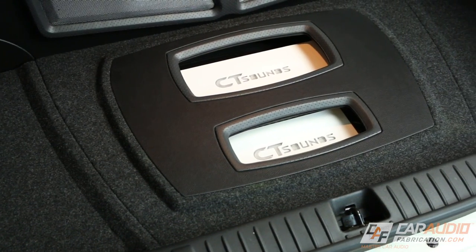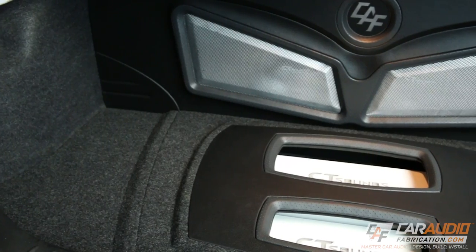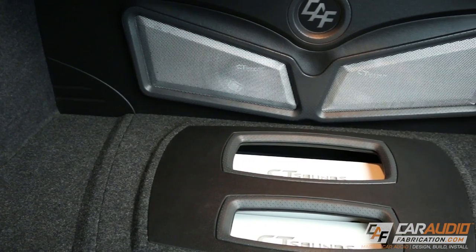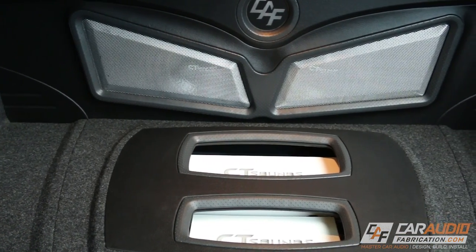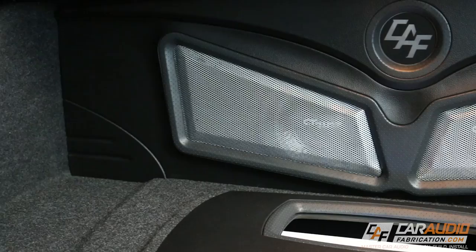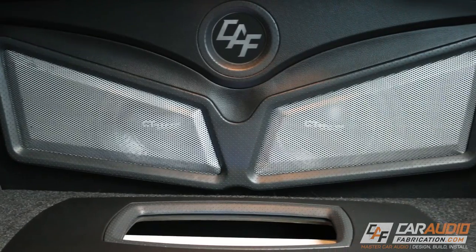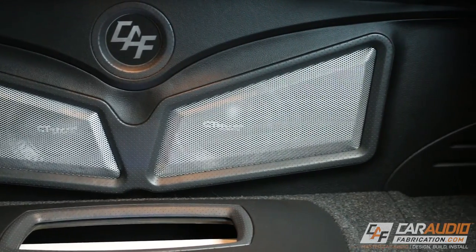Now I do plan on adding some molded metal mesh over the top of the amplifiers, much like what is in front of the subwoofer box, but I'm not sure if I'll make a video about it. If you guys would like to see that video, let me know by posting a comment. Also if you enjoyed this video and this video series, if you could just take a quick second to smash that like button, I'd really appreciate that.